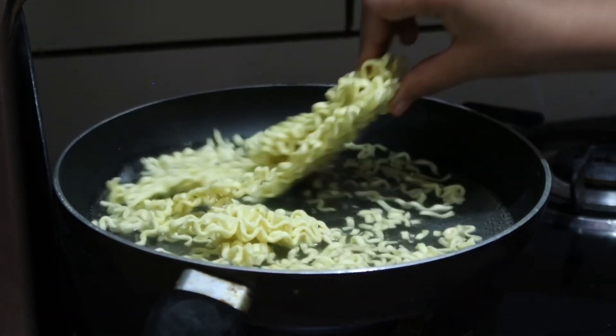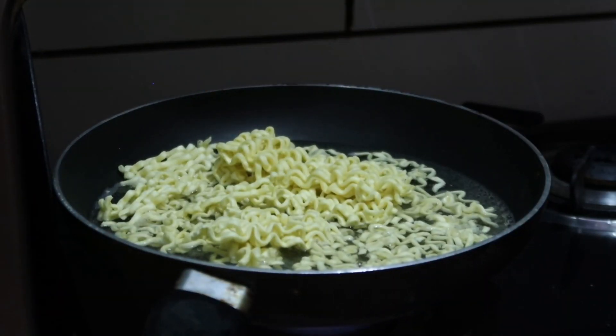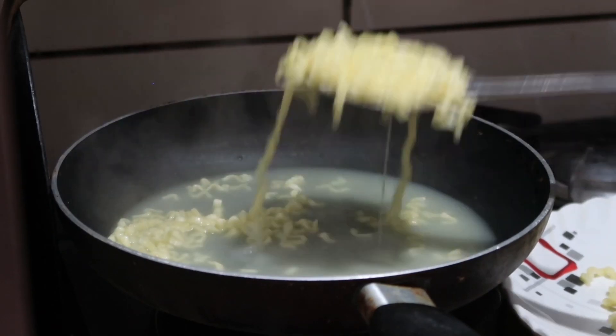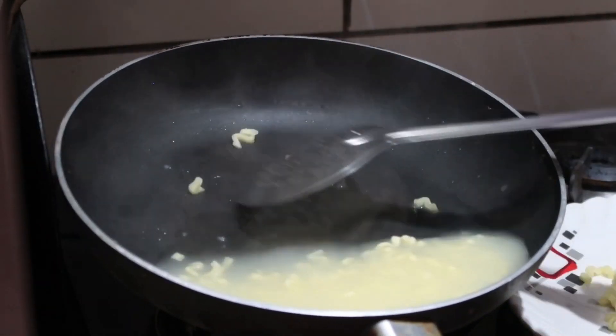When you make ramen noodles, don't overcook them — if you cook them too long, they get very mushy. Just cook them for 5 to 6 minutes. They cook very quickly.